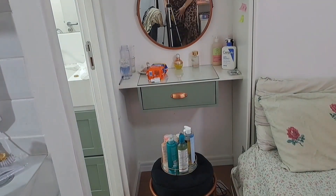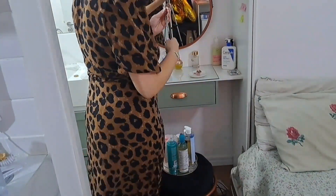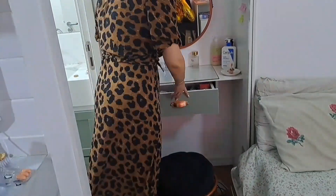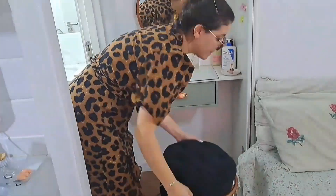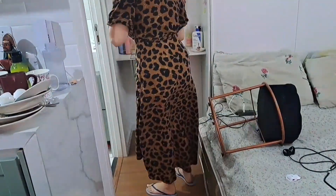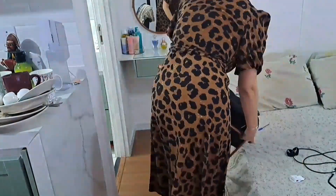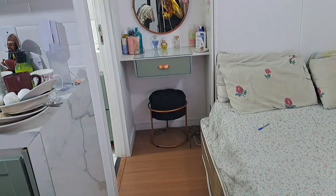Guardei os meus sapatos, varri a parte da entrada, guardei as roupinhas do Diógenes, coloquei meu puff no lugar novamente, varri a sujeirinha que já tava se acumulando no chão — muita poeira, muita poluição. Fui arrumar a mesinha, o rack, porque a gente chega e coloca as coisas em cima dessa mesinha ou na bancada da cozinha. Então essa mesinha tem que ser organizada toda semana, todo dia, pra não ficar com um montão de coisa. Aproveitei pra livrar o espaço e guardei algumas coisinhas na parte de baixo pro meu quebra-cabeça ficar mais livre em cima.